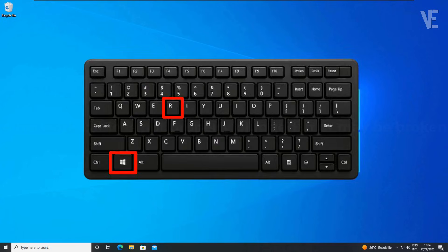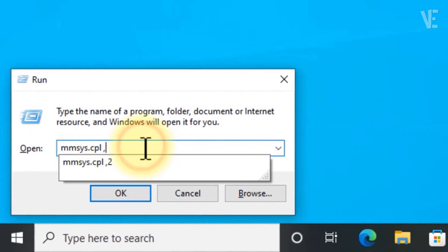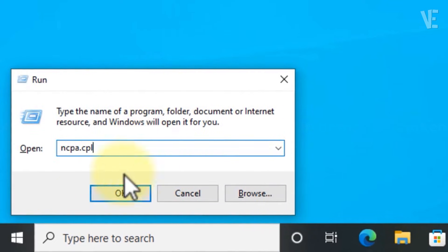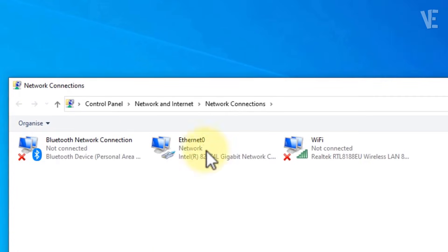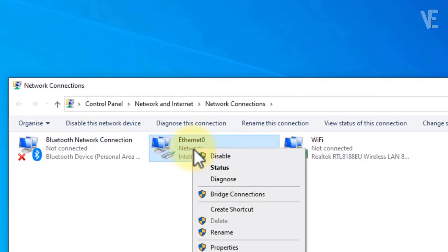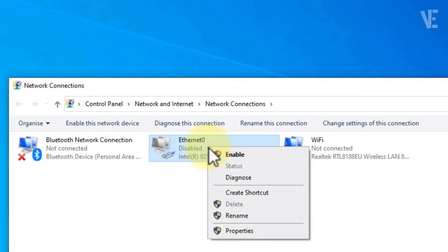Method 2. Press the Windows key plus R to open the Run box, then type ncpa.cpl and click OK. This will open the Network Connections window. Look for your main adapter, usually called Ethernet. If it shows as disabled, simply right-click and choose Enable. To be sure, try disabling it and enabling it again.